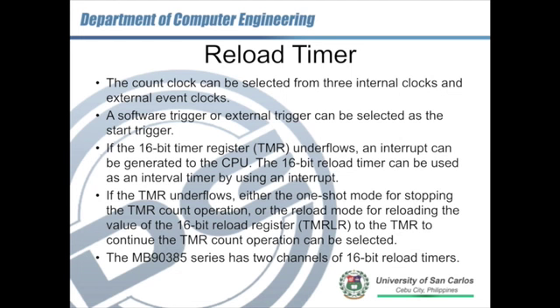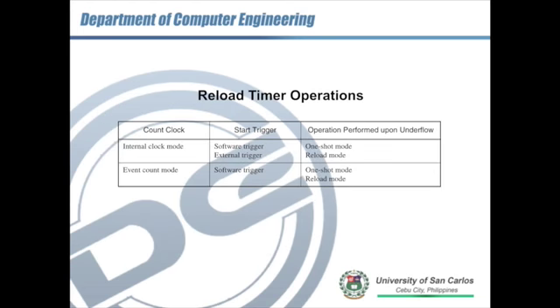The reload timer has two channels: channel 0 and channel 1. The operation of the reload timer can use an internal clock, event count, or external clock to drive it. For both internal and external, during underflow it can do one-shot mode or reload mode. One-shot mode means after the timer underflows the timer simply stops. In reload mode, when the timer underflows, the reload value from register TMR is loaded back to the timer, and the timer starts to count down again until it underflows.